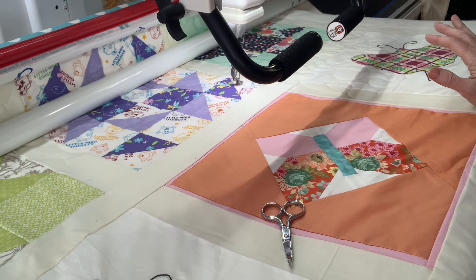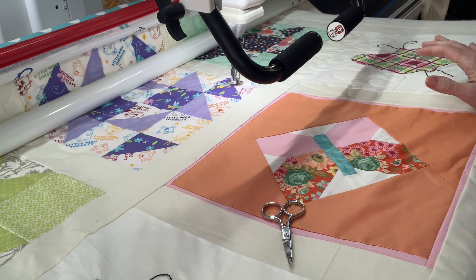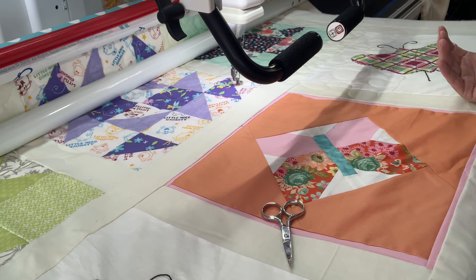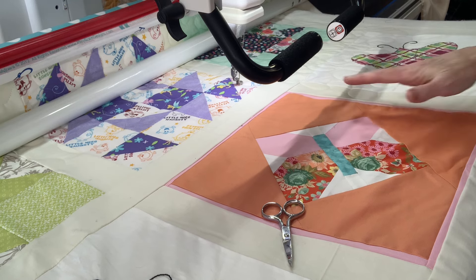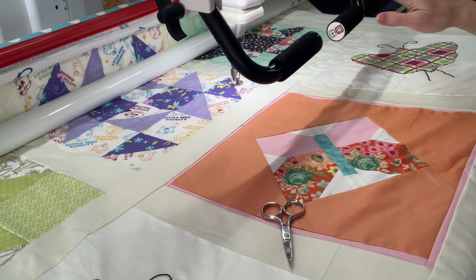We're not sure yet if they're going to use it as a gift for one of the mothers that come through the center, if they're going to use it as a raffle type thing to raise money for the center, or if they'll hang it in the center. Hopefully we will find that out eventually, but right now we are in the quilting stage of this quilt, so we're going to get to quilting it.